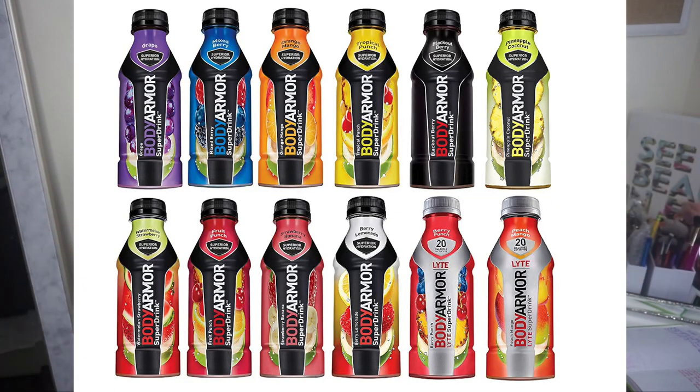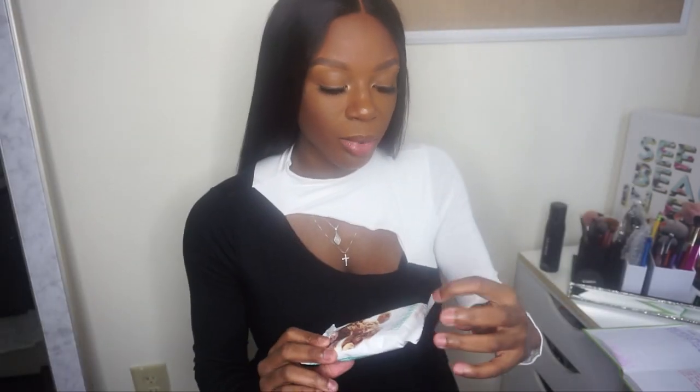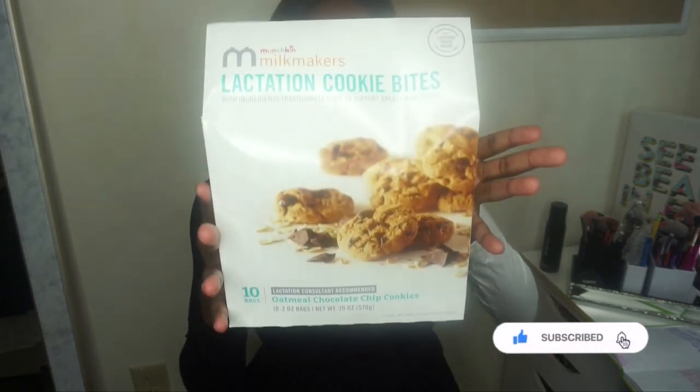The Body Armor — I'm going to insert a picture because I actually don't have any of these things in my home. Actually, there is one thing I do have: the lactation cookies. This is the brand — it's called Munchkin Milk Makers. It's lactation cookie bites. Honestly, they taste amazing. They're not hard, and it's just the best cookie ever. I actually purchased two boxes.